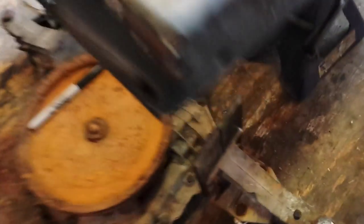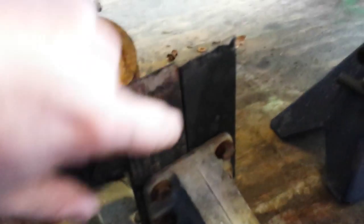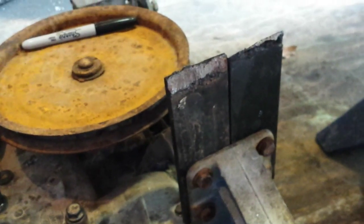So what I've done so far — I'm going to show you. I've got this side made. As you can tell, that's my plate that I've made, got it bolted on both sides. Later on I'm going to weld all this on both sides to make it stronger, but right now this is just for mock-up.